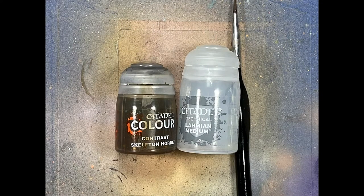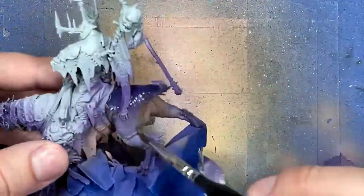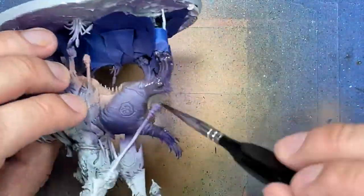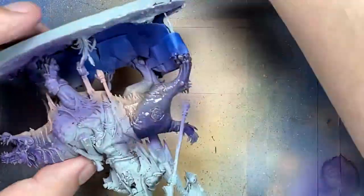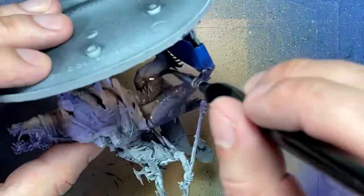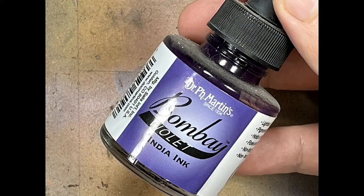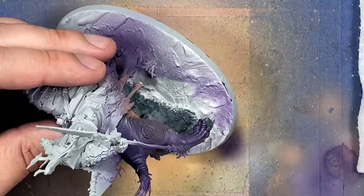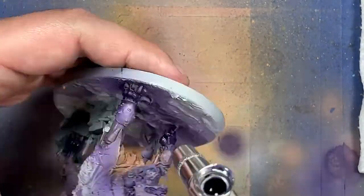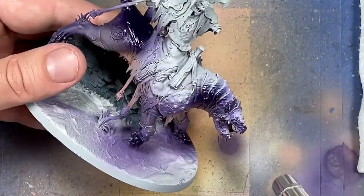To add more depth, I take Skeleton Horde Contrast mixed one-to-one with Lahmian Medium and apply it all over the beast. Then with some acrylic ink in very dark purple, I reapply this super dark color onto the feet and the back. Note that it's going to apply a very bright shine, so you'll need AK Interactive Matte Varnish to tone it down.